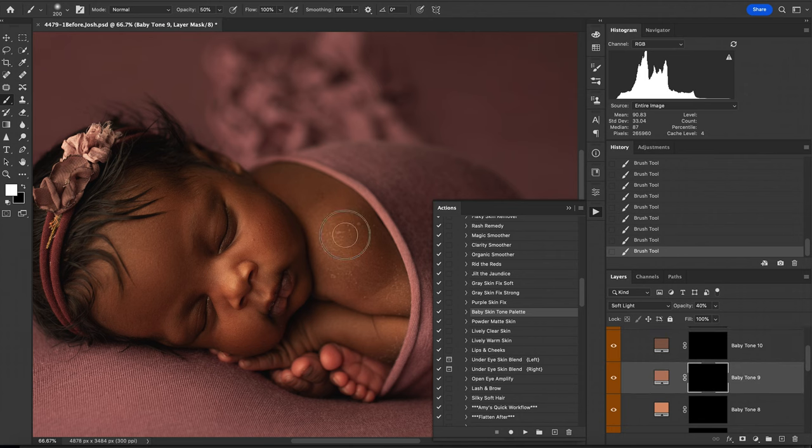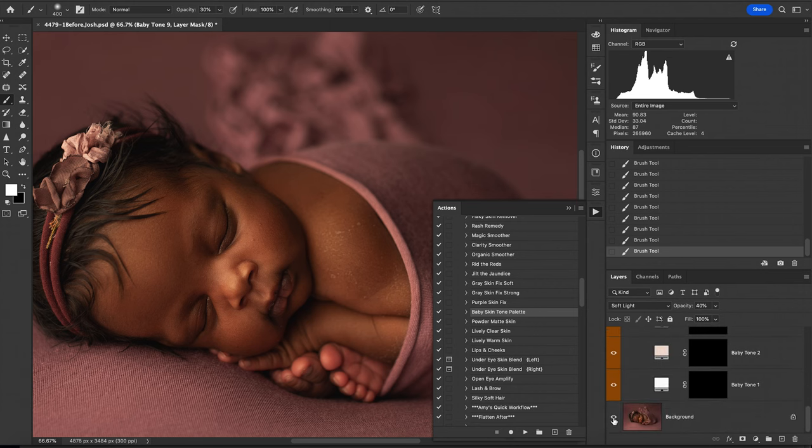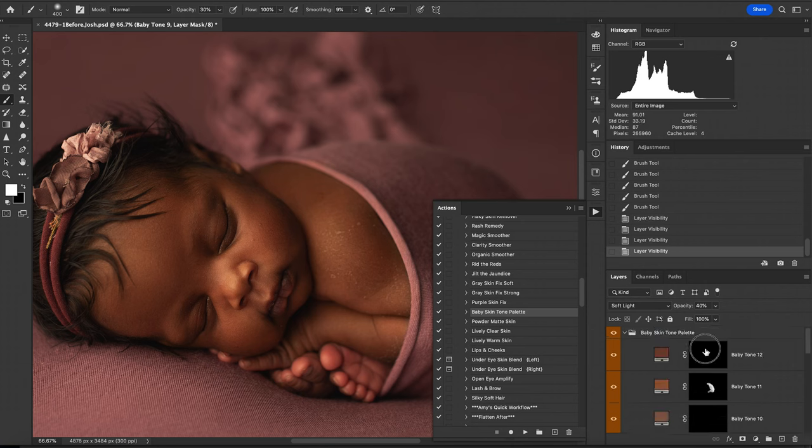I'm going to add Baby Tone 9 on there as well. The nice thing is you can stack these tones to kind of meet exactly what you need, and this will really help change and match those skin areas overall. Let me toggle that on and off so you can see the difference — there's before and there is after — and you can really tell that it has drastically helped to match that skin tone on her face. That's the thing about newborns: they're amazing but they do have their own set of skin problems we have to contend with, and this is what this set will help do. I went a little bit overboard right here so I'm going to take some of that off.